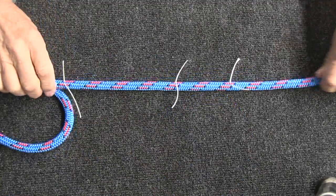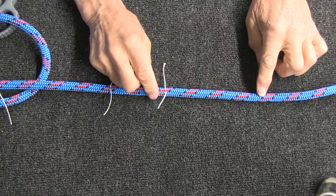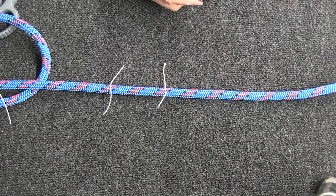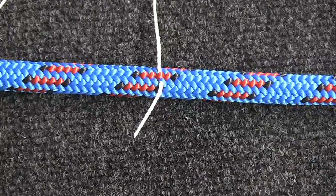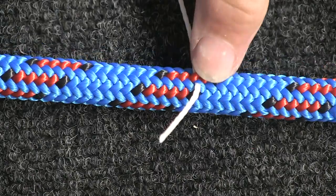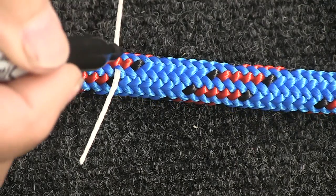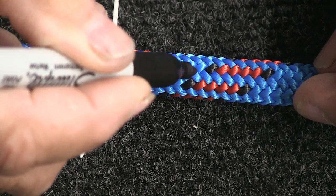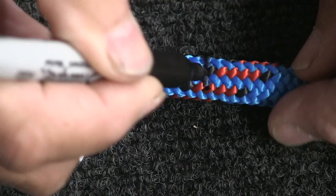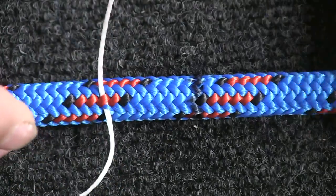Now I'll go back down to my marks and do a layout on the cover for my taper on the end of the rope. Right above this mark I want to start doing my taper on the cover. I'm going to count up eight strands and make mark T. I'll make a fairly distinct mark with my Sharpie that goes all the way around the rope. So that's mark T.